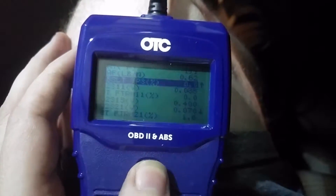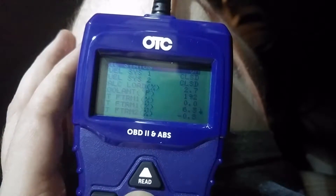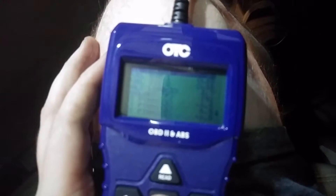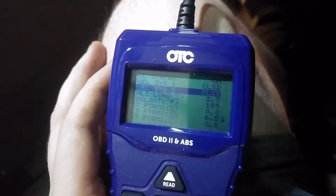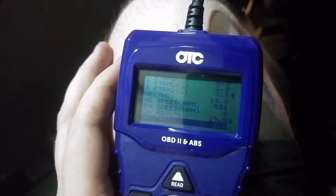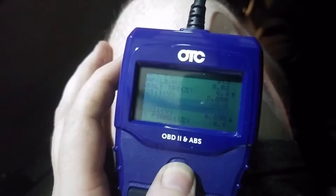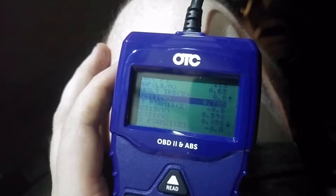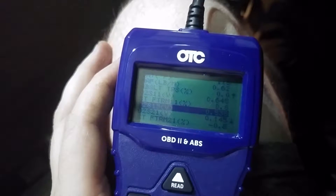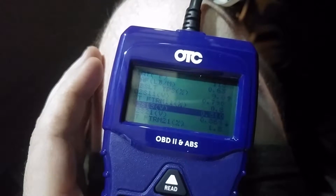Going through the live data starting from the top: MIL status is on, so yes there's a check engine light — service engine. It's in closed loop, which is what we want. Load is 2.7, coolant temp is 190 — so it's up to temp. Fuel trims — not too worried about those since it's idling right now. What we want to see is bank two and bank one. The code I'm getting says bank one is not being efficient. This reading here — I believe that's the post-catalytic converter O2 sensor.